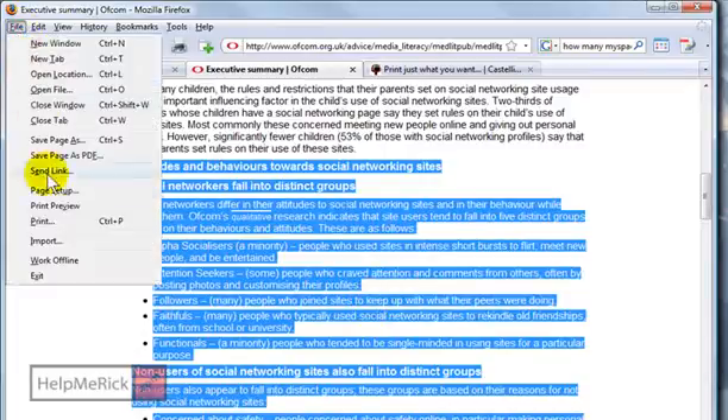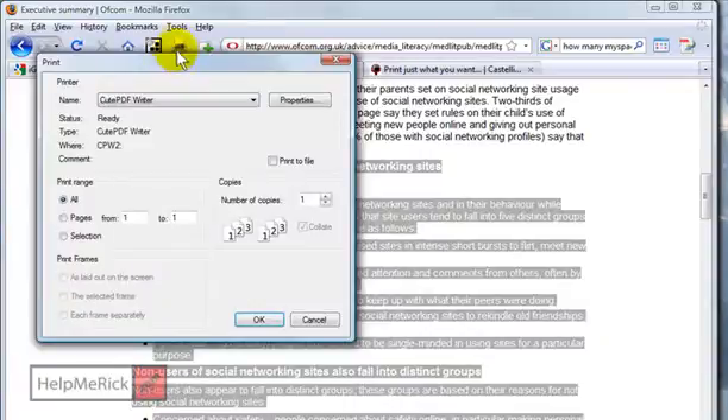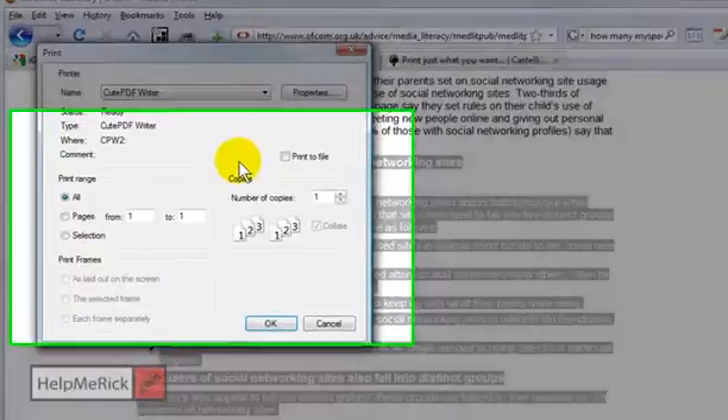Then we're going to go to File and Print again. It's important not to hit the printer button on your toolbar, because some programs don't let you do what I'm about to tell you to do.